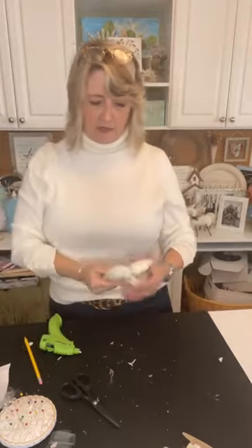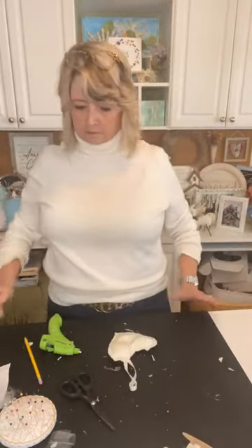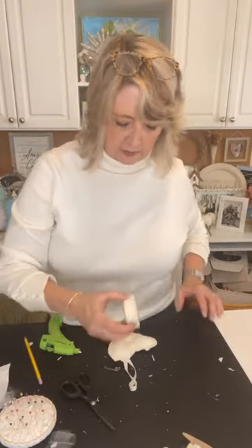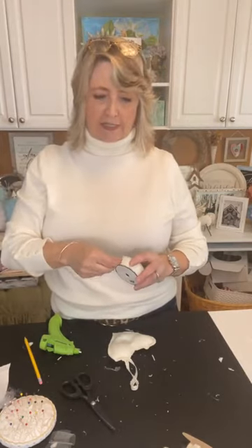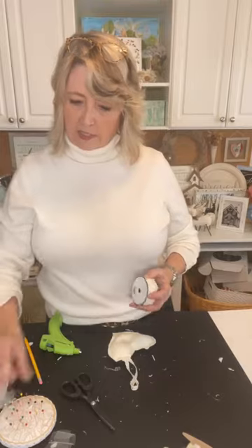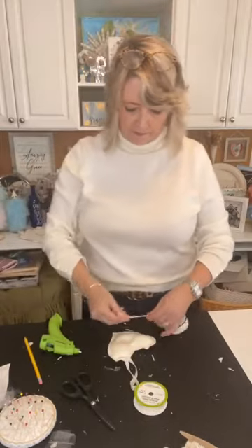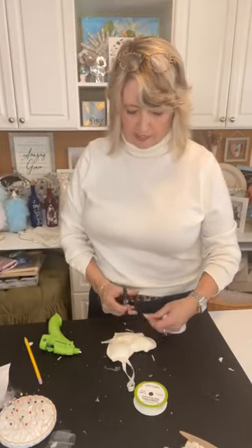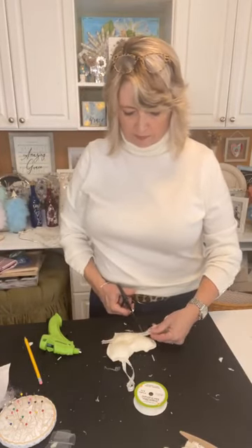Let's embellish this heart. I'll do some lace in a crisscross pattern and some of this grosgrain ribbon — this is Dollar Tree grosgrain ribbon. Then I'll put a button in the center. We'll keep this one pretty simple.